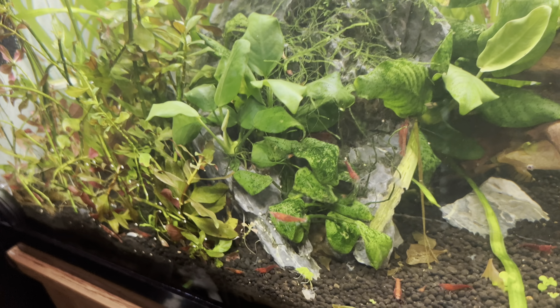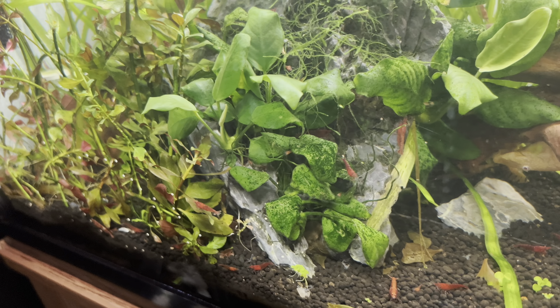Anubias is quite easy to grow but it's a really slow grower, so it constantly has algae — at least for me. If you look at these ones here, the green algae on them is just outrageous and I can never figure out how to get rid of it. That's why I keep my light at the very back now, to try to hide the light from the anubias so it doesn't grow algae.